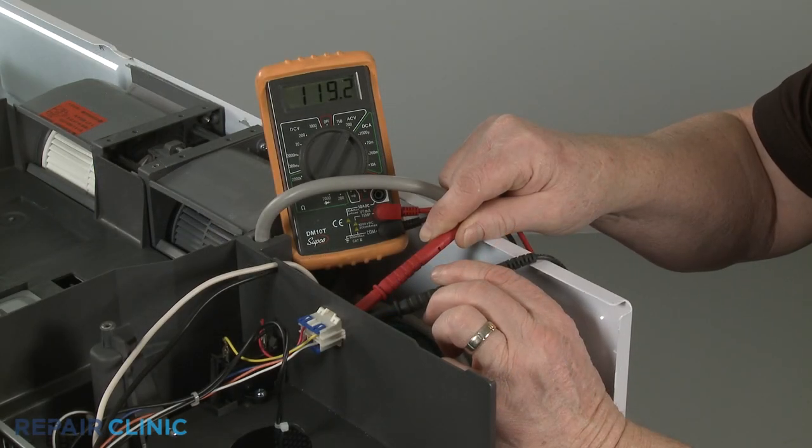If you're uncertain the fan motor is defective, you can use the multimeter to determine if voltage is reaching the motor.